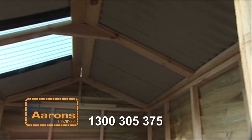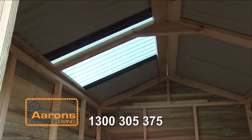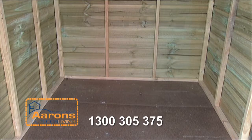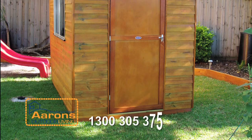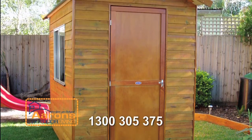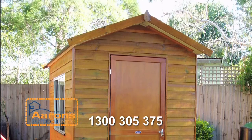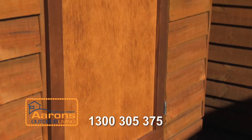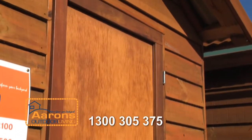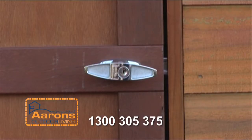The roof also includes a UV protected skylight which lets in plenty of natural lighting. The walls, made from solid radiata pine, are 1.8 metres high and with the gable roof finish give our sheds a generous sense of internal space. The door has a galvanised steel frame and is made from structural plywood with an attractive jarrah trim finish and a heavy duty lockable handle.